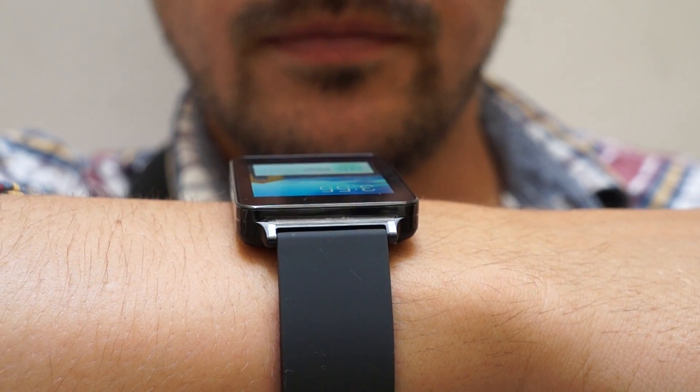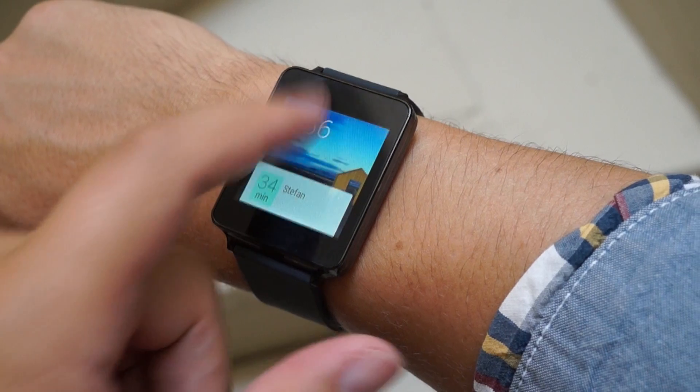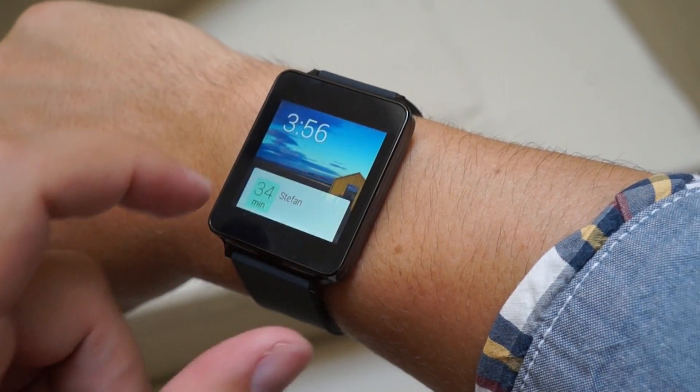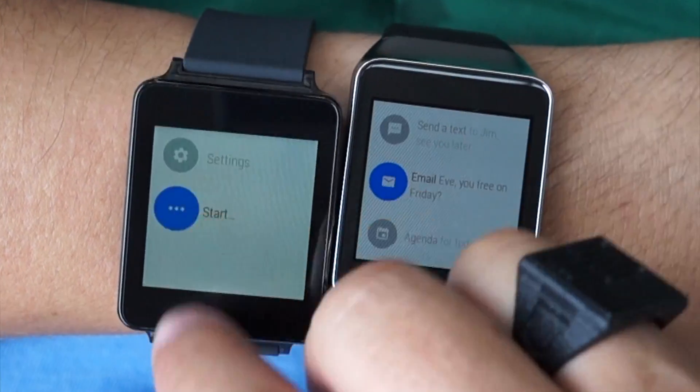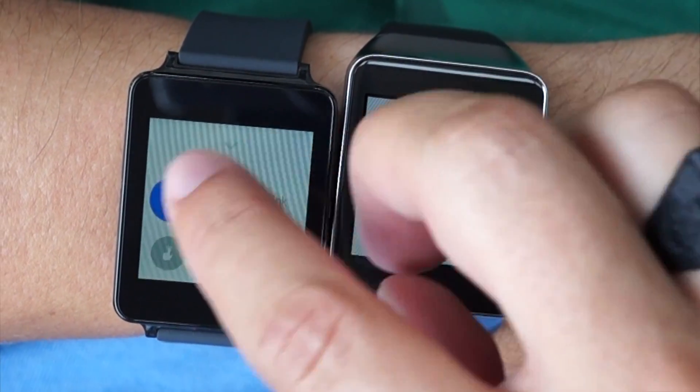Otherwise, each seems to understand speech equally well, the touch response is uniformly excellent, and the gyro-triggered screen-on gesture is just as inconsistent on each. There doesn't seem to be a big difference in Bluetooth reception either, with both watches pretty sluggish to reconnect after a signal loss.